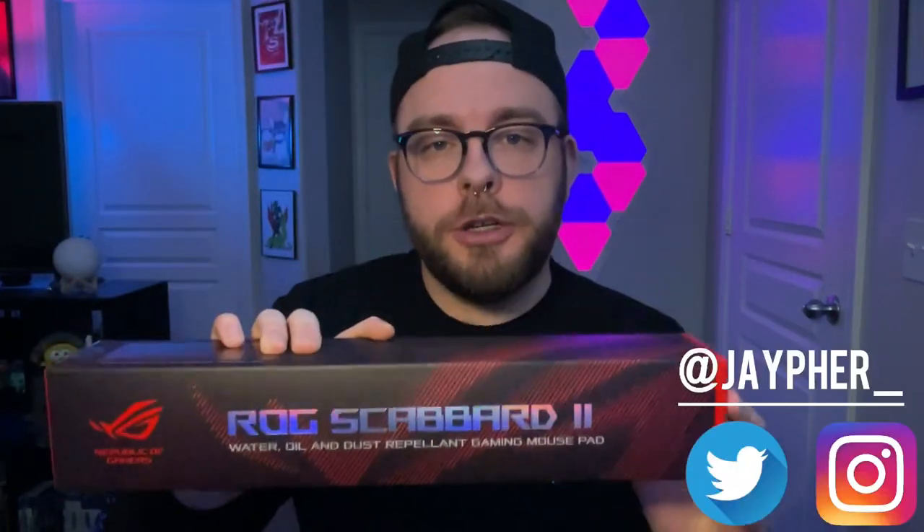Welcome back to YouTube. It's Jayfer, and today we're going to take a look at a brand new mousepad from Asus Republic of Gamers — the Scabbard 2. This is the sequel to the original Scabbard that came out back in 2016-17 with the Cordura material. This is not going to have that same material; this is a coated cloth pad, and we're going to see why they went in a different direction this time.